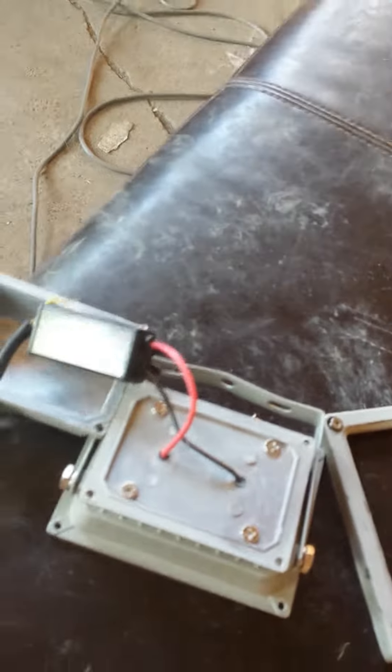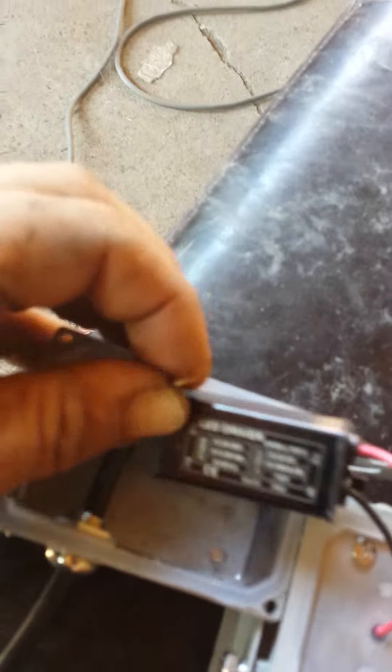But most importantly, I wanted to show you that it comes with this short length of wire. You might as well just open it up right away because every one of these that I've ever gotten, the earth and ground is not attached to anything.